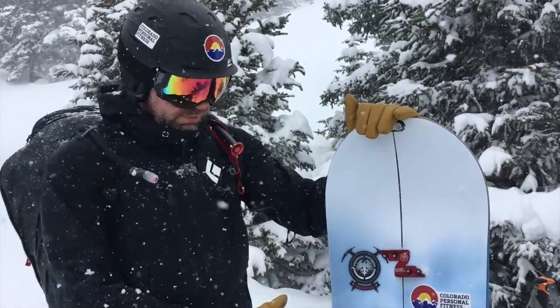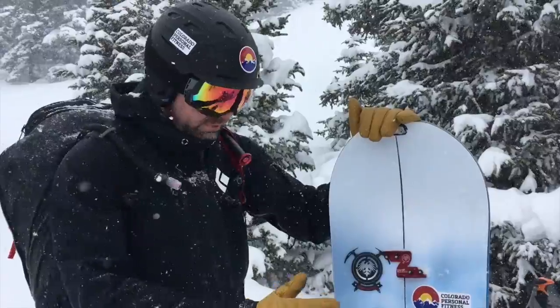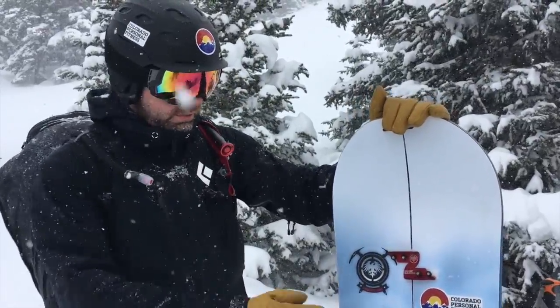It comes with a three-year warranty, which is almost unheard of in the industry. These are handmade here in Colorado. On average, 40 sets of hands go into making each snowboard, each split board, each pair of skis, and each skateboard.